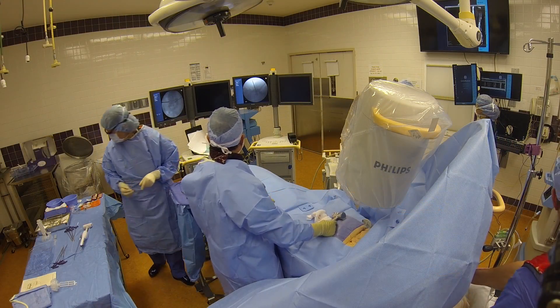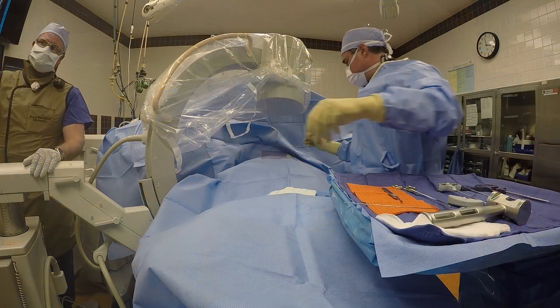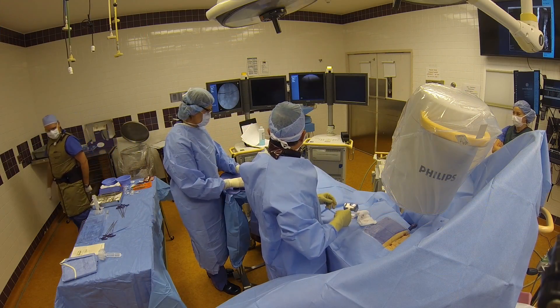The x-ray machine that you can see next to my head allows me to see front to back. The other machine, which is behind the blue sterile drape, allows me to see side to side.